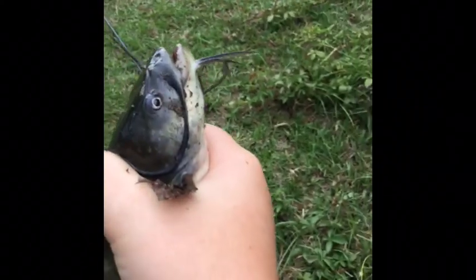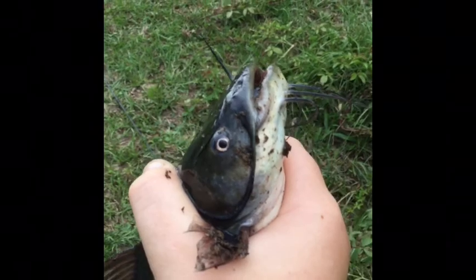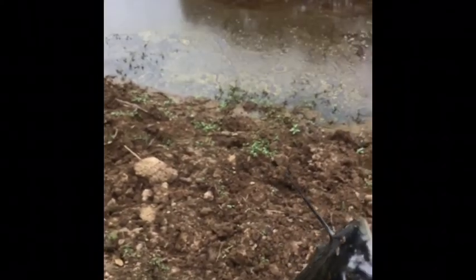Put it in the comment section below, but yeah, I'm about to give this guy a release. So here we go — here's the release of this catfish. Just gonna throw it right back in there.